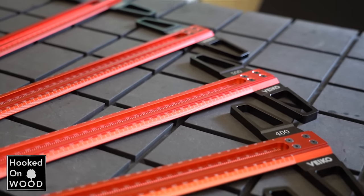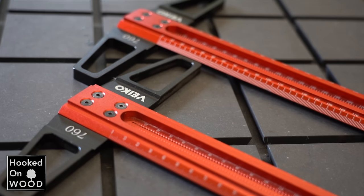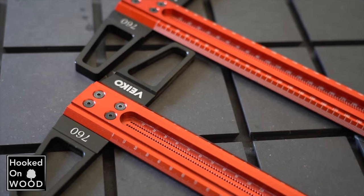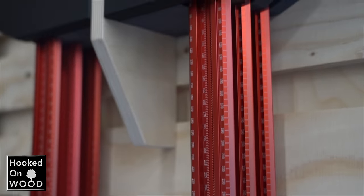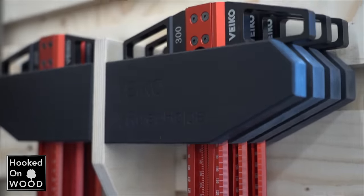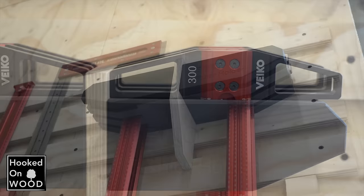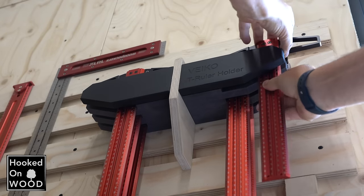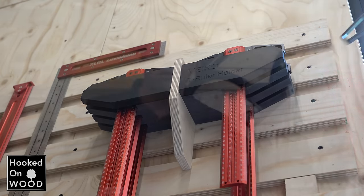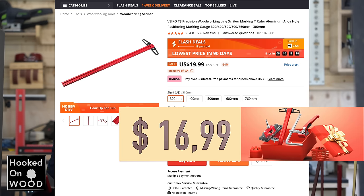Also from episode 30 are these T-rulers. I got a pre-production model during that review and made some suggestions, especially about the size of the numbers on the scale, and they improved the models on those points. A few months ago I received the final production models and they were even nicer than I had hoped for — I really love them. I like the design, the colors, the weight, and the diversity in available lengths, and they definitely deserve a 5-star rating. They come in metric and imperial versions, and the prices are about the same as during the Double Eleven Festival, which is pretty attractive.